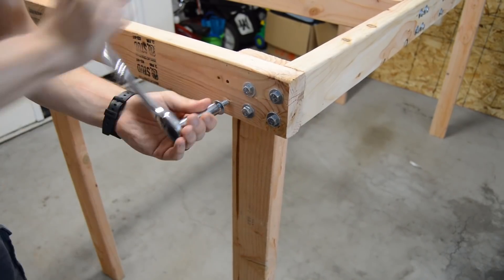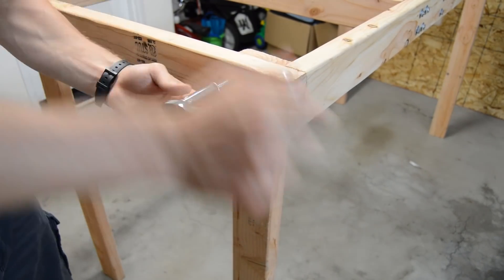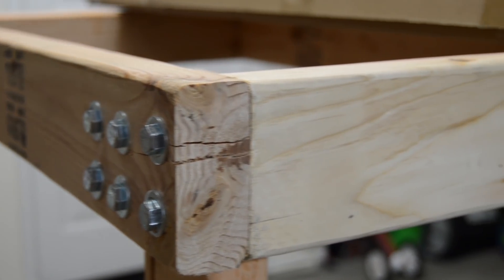I clamped the leg in place and drilled a hole for a lag screw. The table has absolutely no wobble since I took this approach, and I would highly encourage anyone attempting this project to do the same. Be careful when picking lumber for a project like this, because if you end up with knots near the end of the board, you may end up cracking the end like I did. It's not the end of the world, but it is a little annoying.